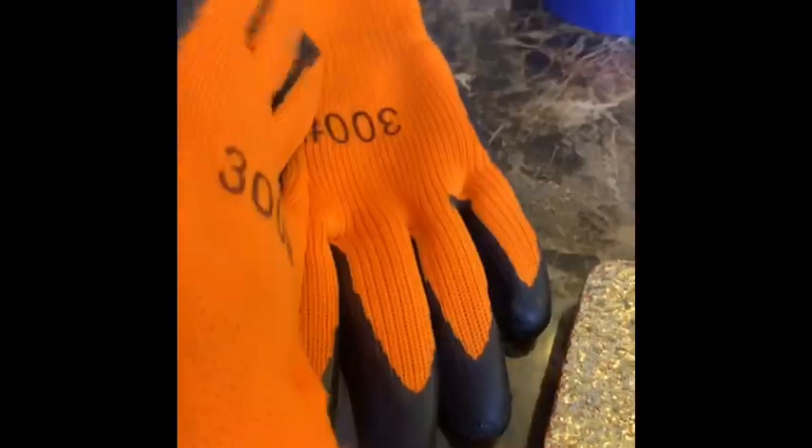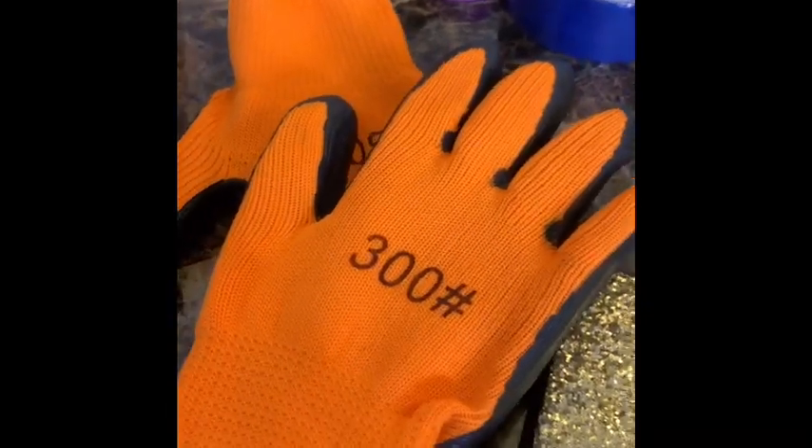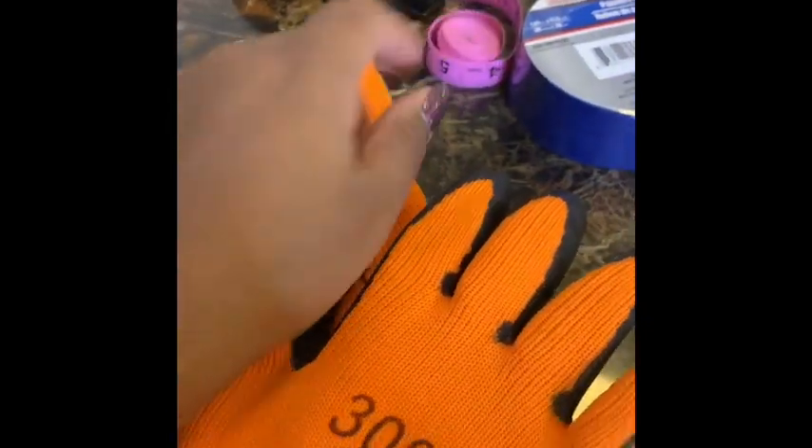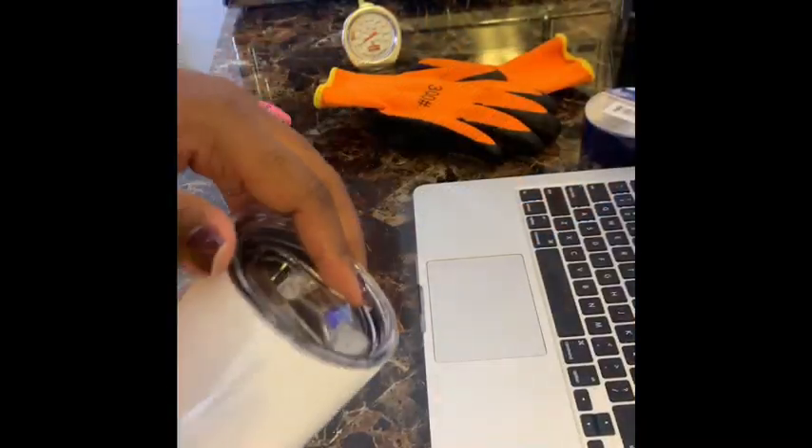Safety first — can't forget my heat gloves, and I got these from Amazon as well. I always wished they were pink and more girly because clearly I love pink, but gotta be safe!